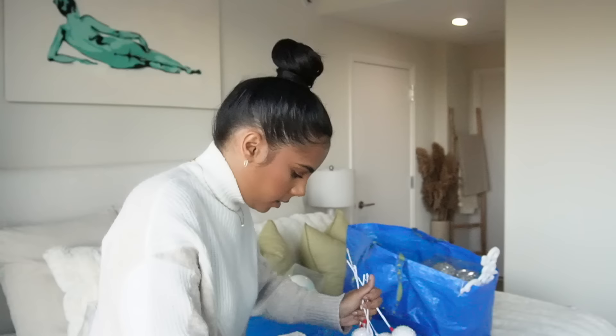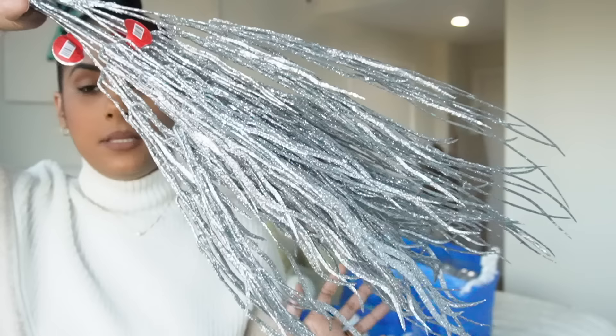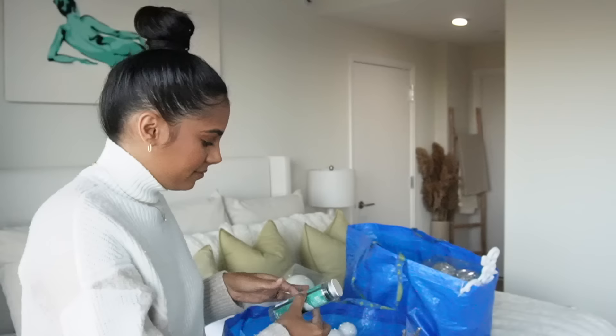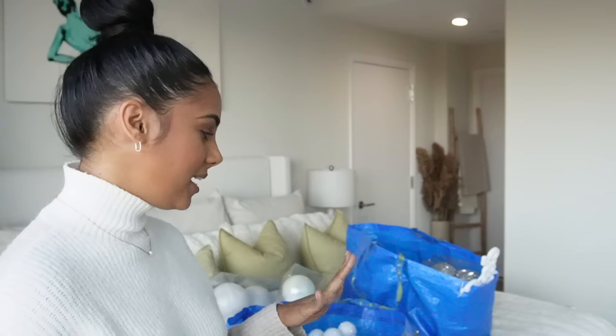I always get picks to put either on the top or around the tree. I already have some white ones but wanted more just in case, so I got these snowball-looking picks and some silver glitter ones — glitter hell is what I like to call them. Lastly, I got these scenticles, which are scent sticks you put in your Christmas tree so it smells like a real tree. That's pretty much everything I got to decorate this year.